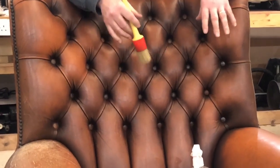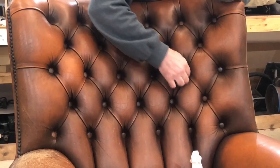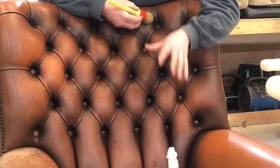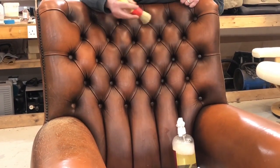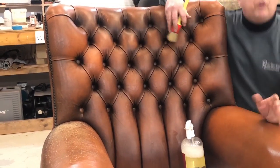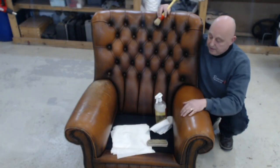With this chair, the first process is to actually use an airline, put the pressure up, and blow into all these areas — open up every one of these pleats and blow thoroughly with the airline to remove any dust and grit accumulating in between them. They're a haven for things that can create damage to the leather. If you don't remove those particles and start vigorously cleaning, they can get loose and start scratching and abrading the surface, which creates even bigger problems.